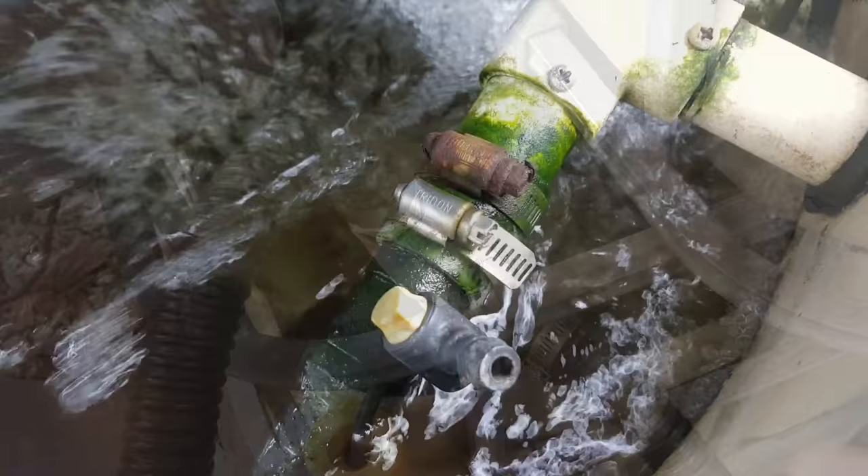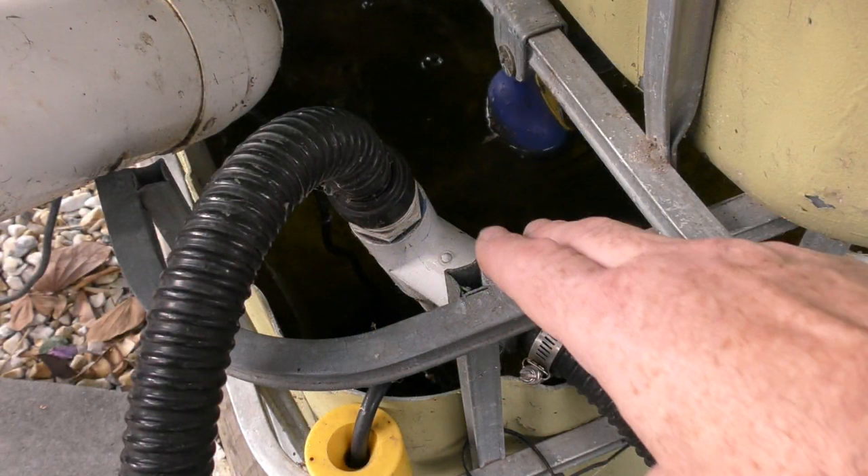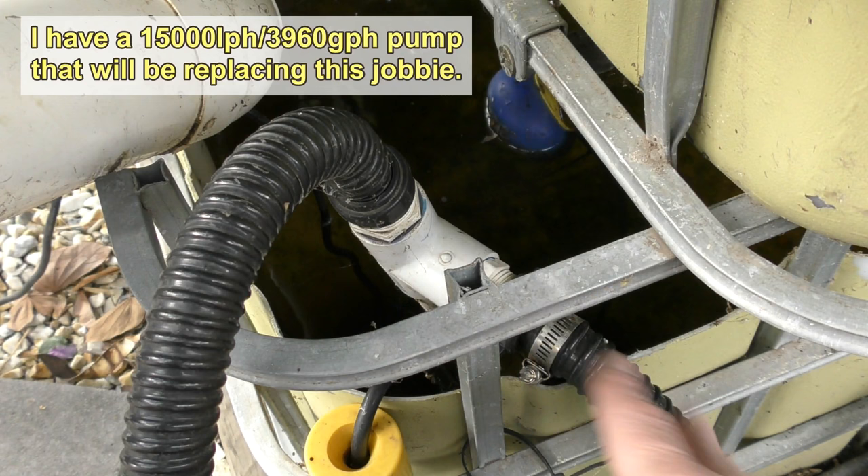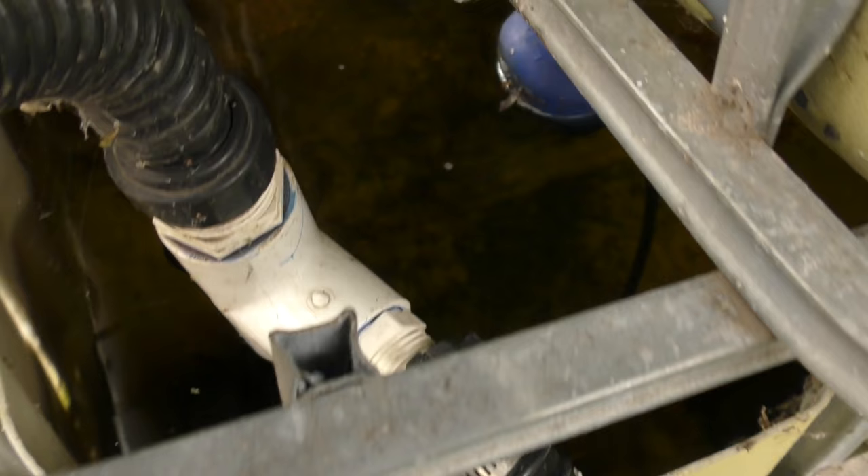I've got a few non-marine clamps through the system, like up in the fish tank, and they do tend to rust over time. As you can see here I've got none on this hose, but as soon as I swap out the pump there will be a hose clamp going onto that fitting. It really does pay, especially on the pressure side of the build, to have these hose clamps on there.